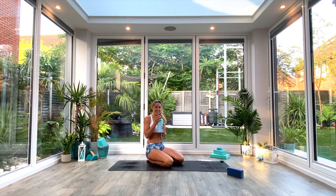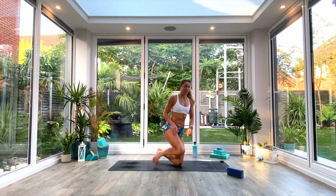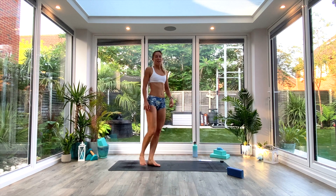You have a minute's worth of rest now. Your shoulders are probably hating you. Grab some water, catch your breath, and then we are on to the lower body round.